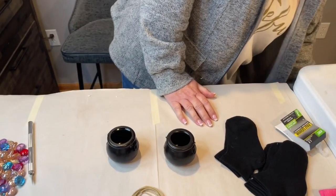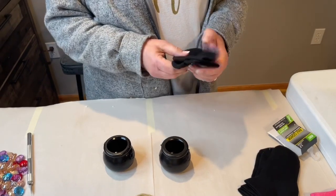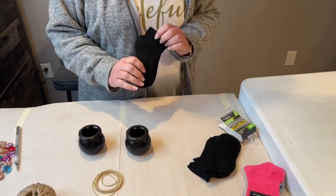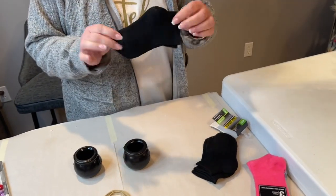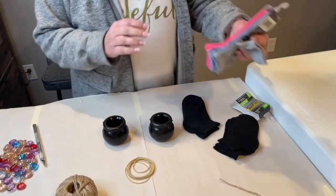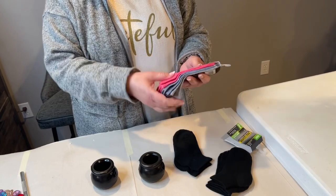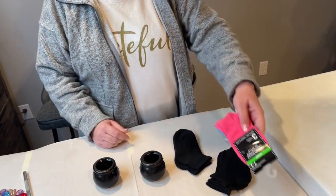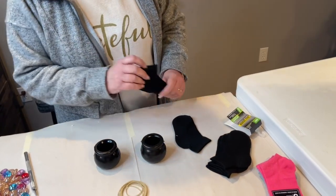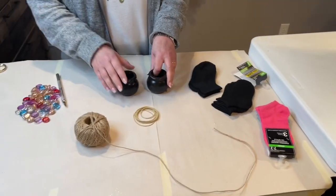You need to get some little anklets — you can use adult anklets too. I have children's half-cushion quarter socks that I'm going to use this morning. If you have socks where you've used the tops and not the bottoms, you can use those. You just need the toe of the sock to do it.